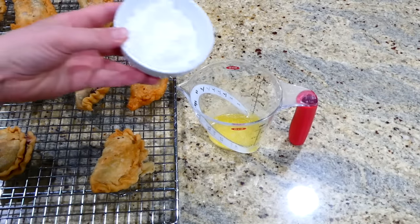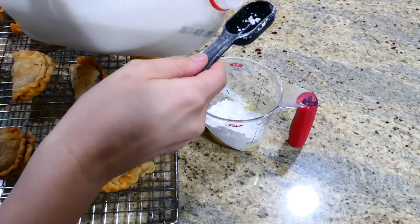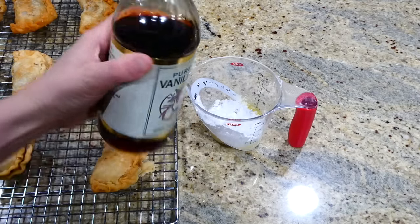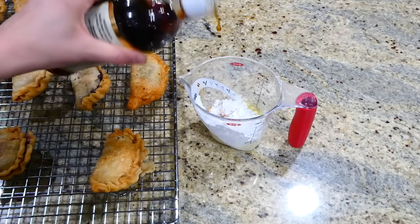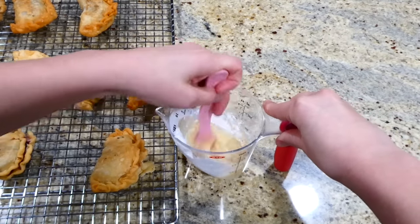Now for the glaze: in a small cup I have a tablespoon of melted butter. Add in six tablespoons of powdered sugar, a half tablespoon of milk, and about a teaspoon of vanilla extract. Whisk this together until smooth and then pour it all over the tops of the hand pies.